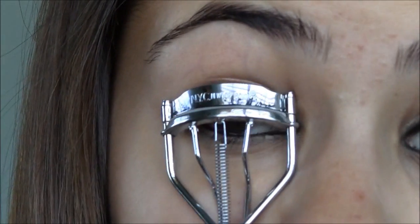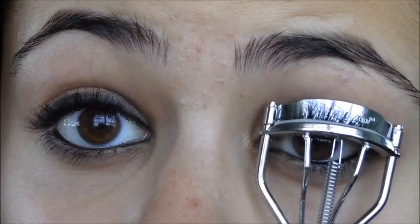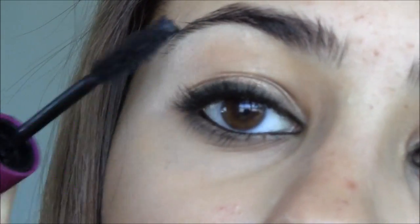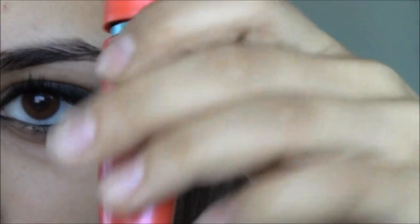Now on to mascara — we're just going to go ahead and curl our lashes first. Then I'm going to be applying Falsies Volume Express. We're trying to make our lashes as long as possible. And after Falsies, we're going to be applying One by One, also by Maybelline. So I'll just take it and apply it on top.